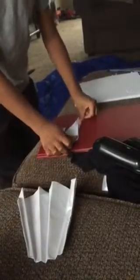And this is how you hold it. And this is how you fly it.